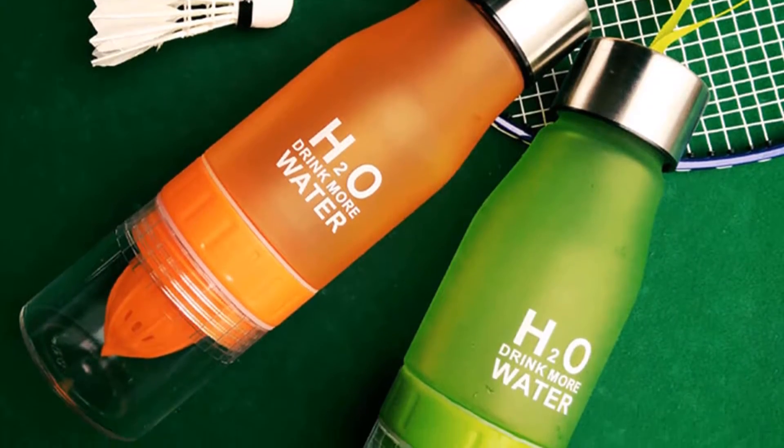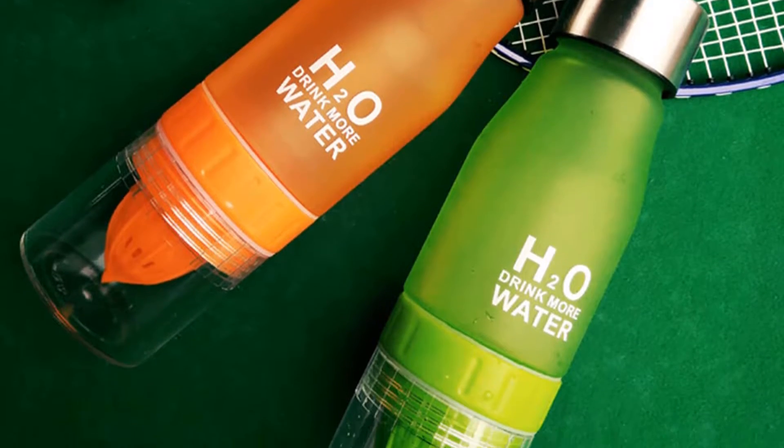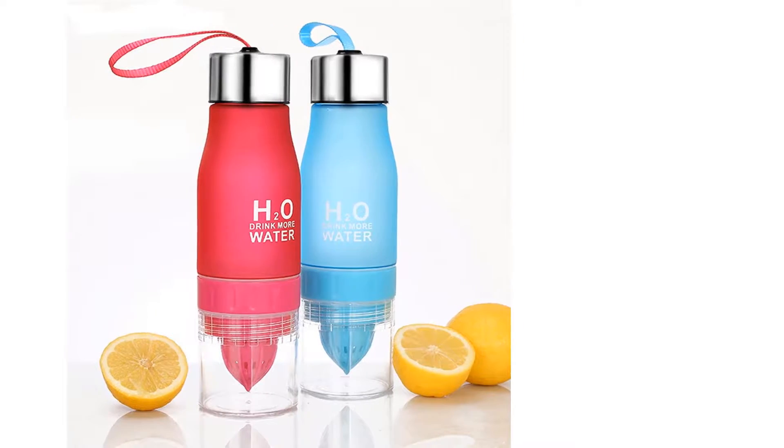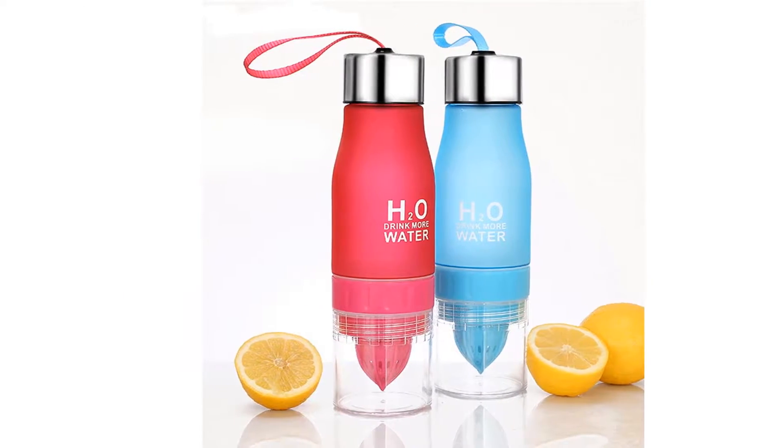H2O Water Bottle's capacity is 650 ml and its weight is only 150 grams. You can use it for hiking, camping, travel, outdoor, etc.